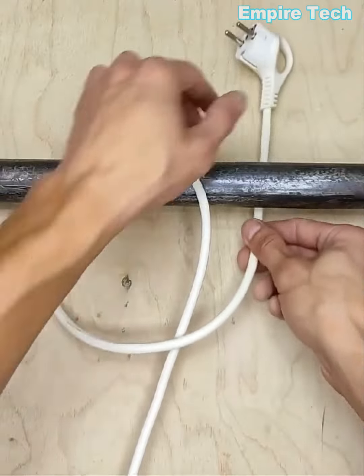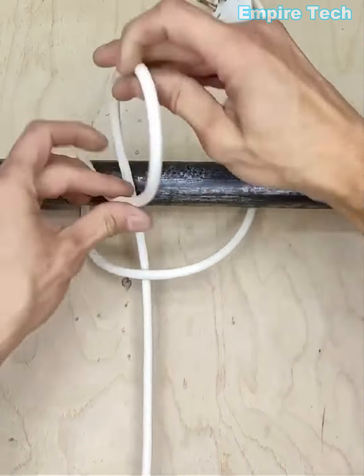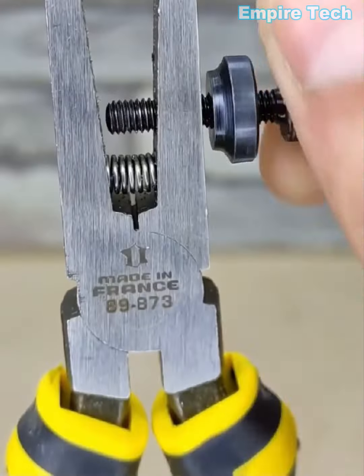This is the easiest way to free a cable that's stuck between a wall and a pipe. This tool specializes in stripping a wire.